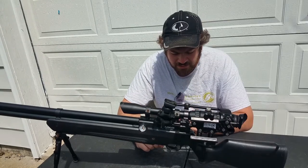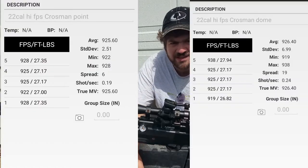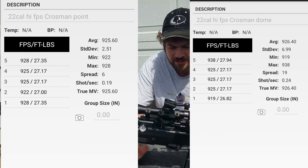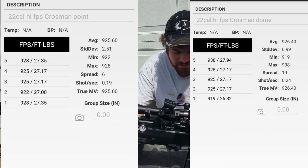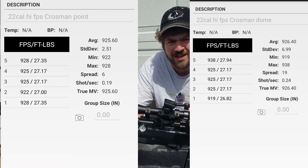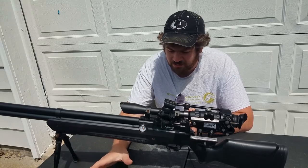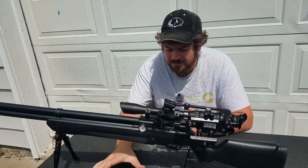On the high tune, I'm shooting the pointed at 926 feet per second with about three turns in on the hammer spring, and the dome was right beside it — 926 to 927 feet per second on a five-shot average. So really no big difference at the muzzle. But here's a big difference that I am going to tell you about.